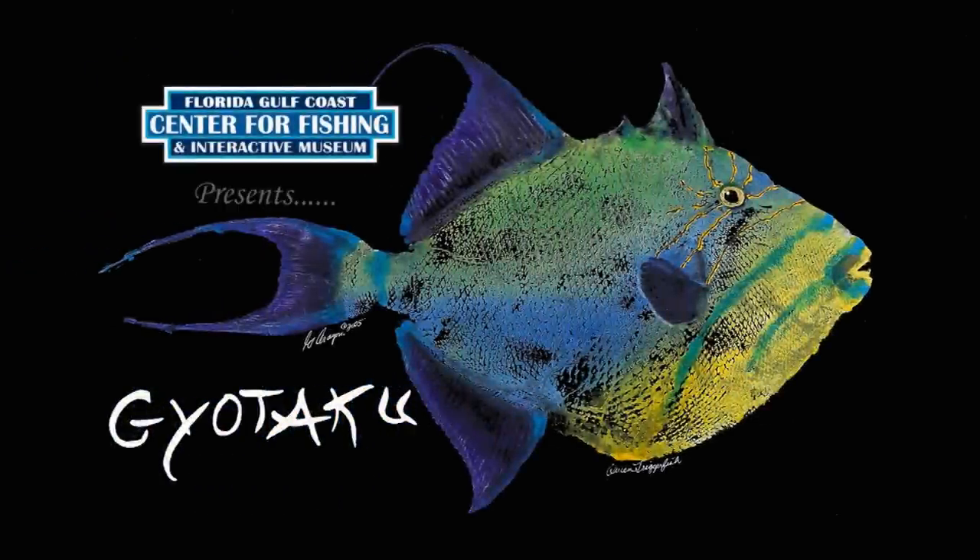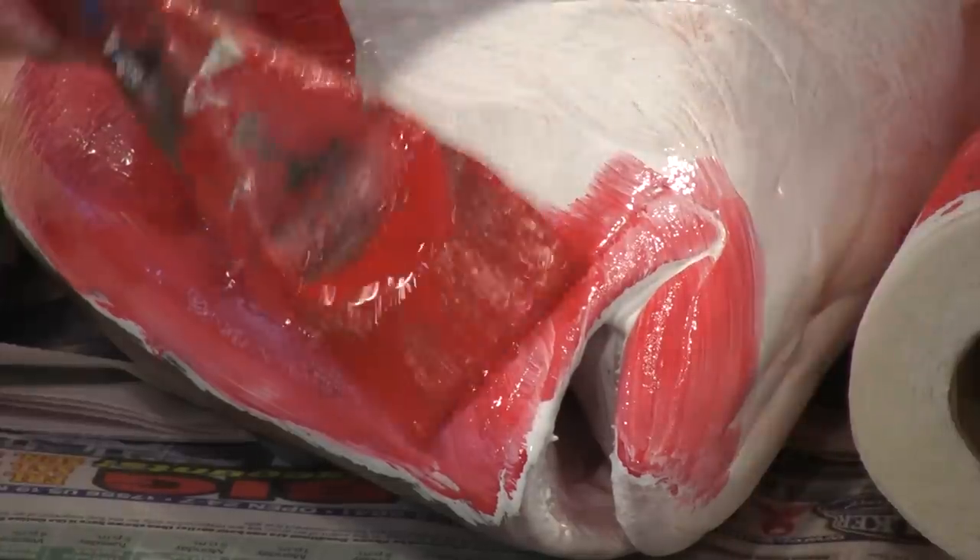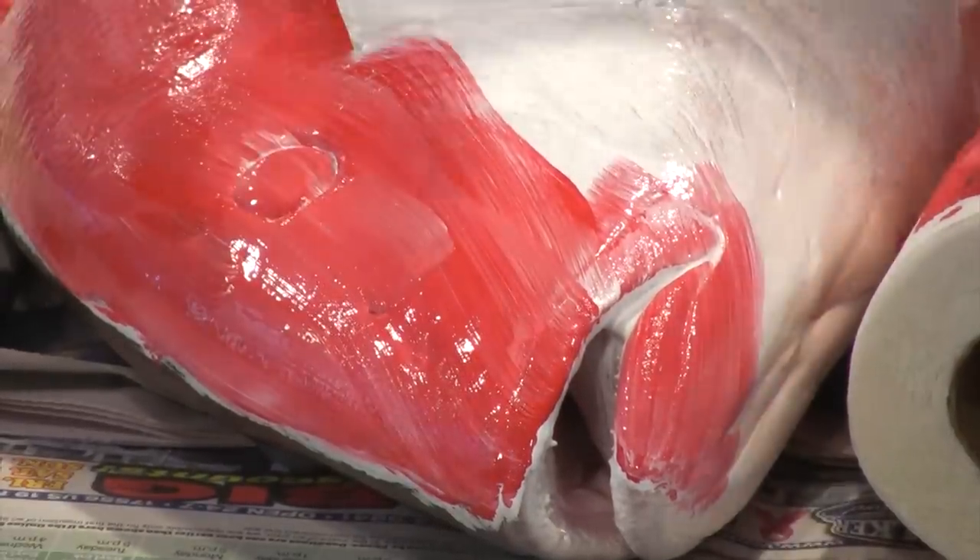Center for Fishing presents the ancient art of Gyotaku, also known as fish rubbing, by Master Greg Aragon. His unique style is in high demand by fellow fishermen and art collectors across the world.